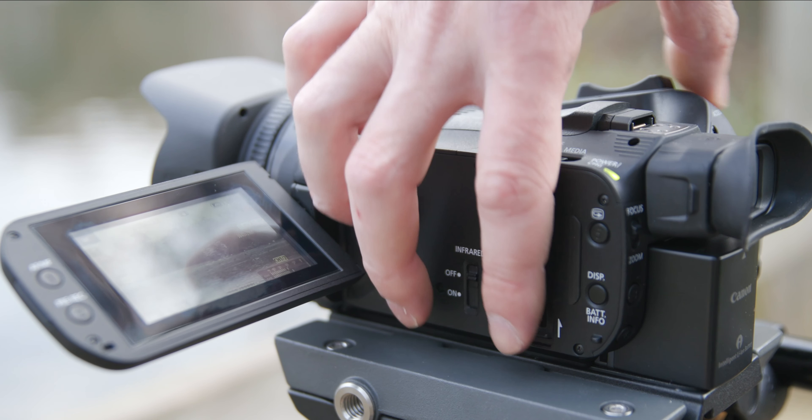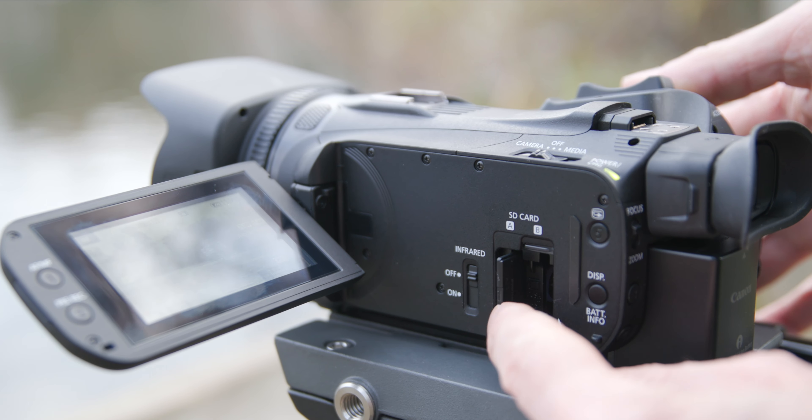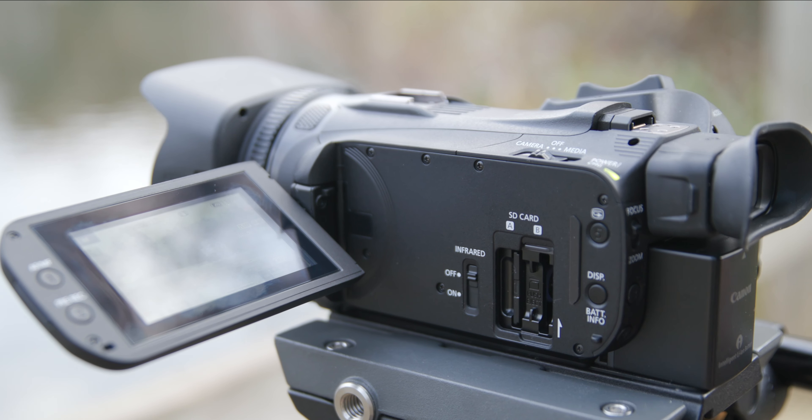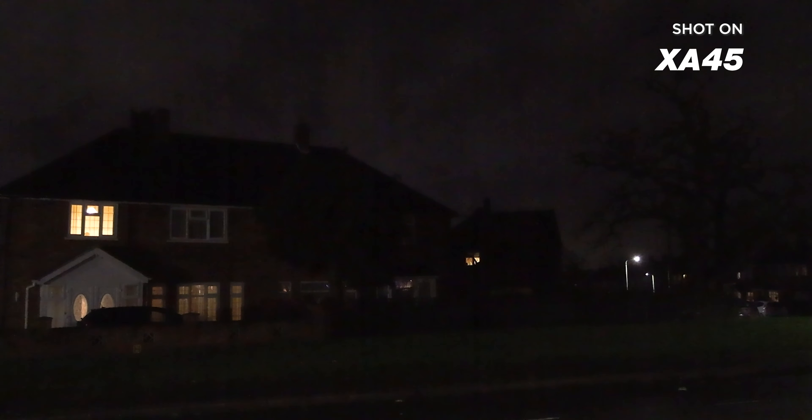Some of the other key features include two professional XLR inputs on the removable top handle, dual SD card slots compatible with SD, SDHC, and SDXC high capacity memory cards for fast data transfer, and the ability to switch the camera into infrared mode if you are shooting wildlife or documentary footage at night.